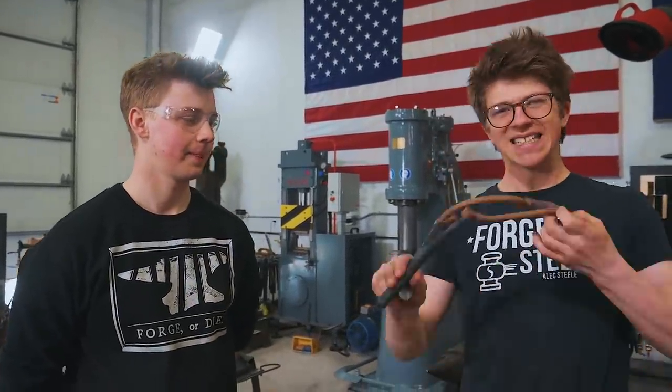On the last episode, we made slingshots. Whole load of fun. Alec absolutely wrecked me at that. It was a lot of fun.